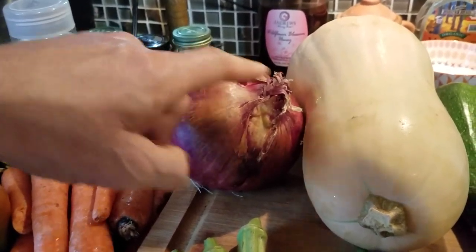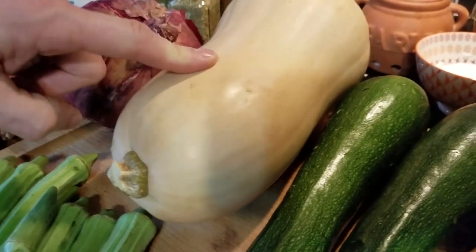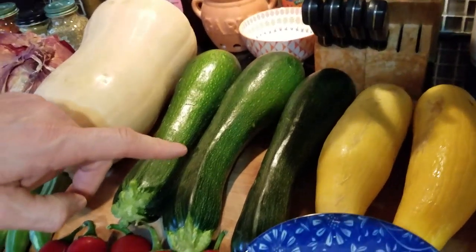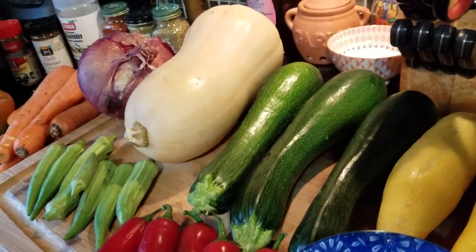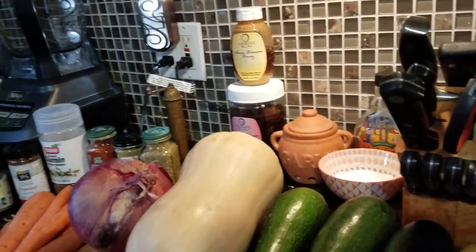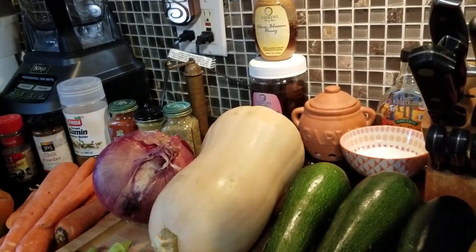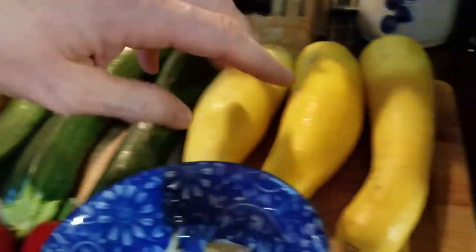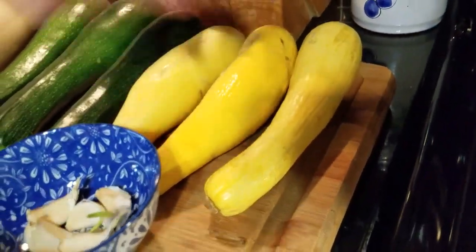A red onion. A butternut squash — got that at the local grocery store. Just so you know, I don't think any of this is organic, but that's okay because Medical Medium says you don't necessarily have to do organic — it's good, but if you can't, you're going to heal anyway. The stuff from the farmer's market is likely organic, but they don't want to go for the label because it costs so much money. Zucchinis — local, grown here in Oklahoma. Yellow squash — got these at the grocery store.